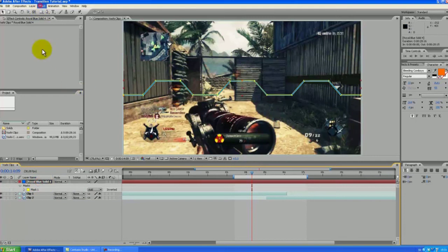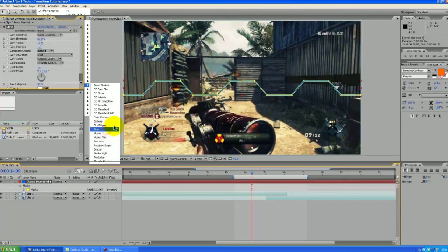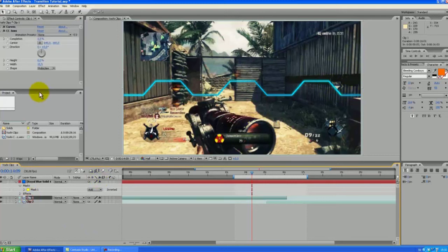We are going to add a glow to this to make it a bit more spicy. Put the threshold to somewhere around 25 — yeah, 25 is alright. Put the intensity up to about 10, and there we go, looking pretty good.